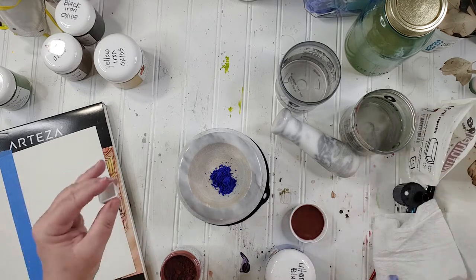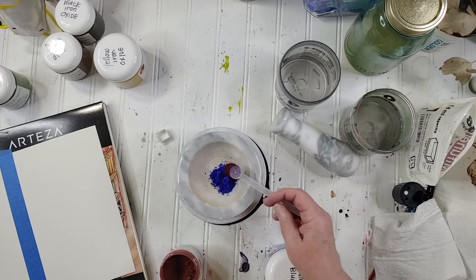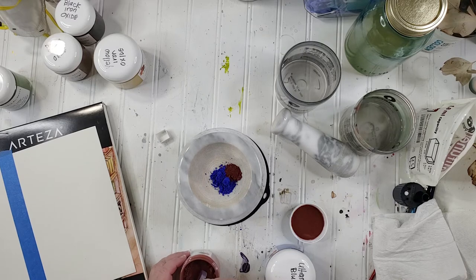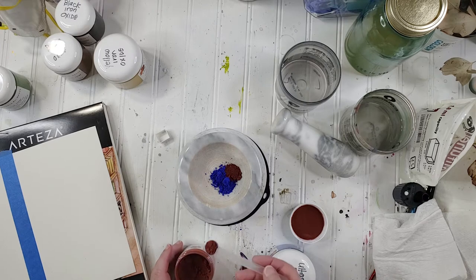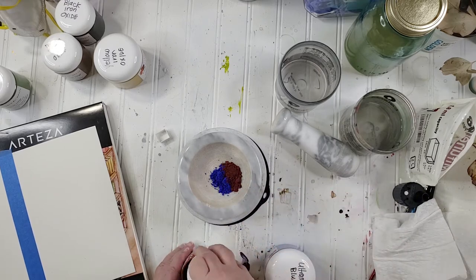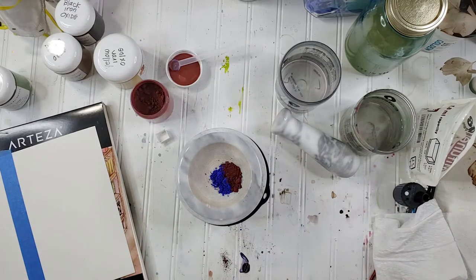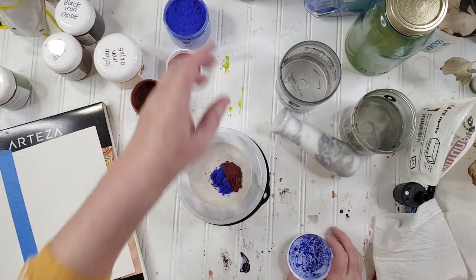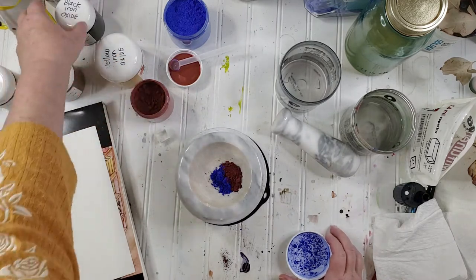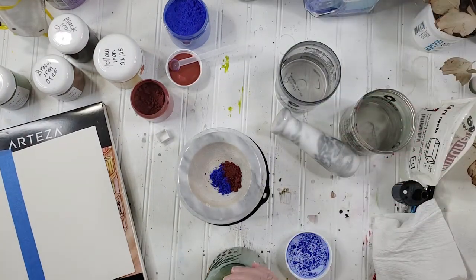We're going to fill this up and I'm going to get two scoops of the red. I want to do equal parts because I think we're going to get a really good combination. I probably shouldn't be dipping this in — it's got a little blue on there so I'm actually contaminating my red, but that's how I roll. This is going to be a different kind of purple. I'll leave these open because I might need a little brown and a little black — we shall see.